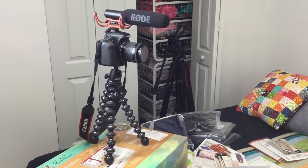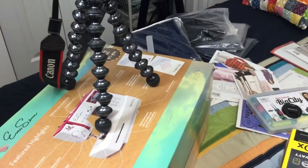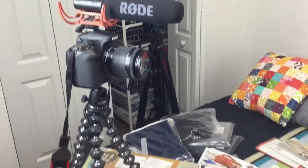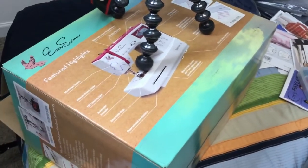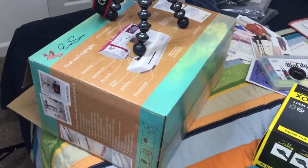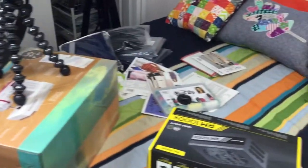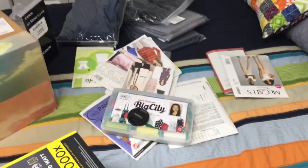I shoot on a Canon 70D normally, and I was just using this gorilla pod with the Rode microphone, setting it on the Eversewn box. So ladies and gents, this sewing machine has more than one use — you can even use the box. And of course because it's me, it kind of looks like a pattern company exploded over here.